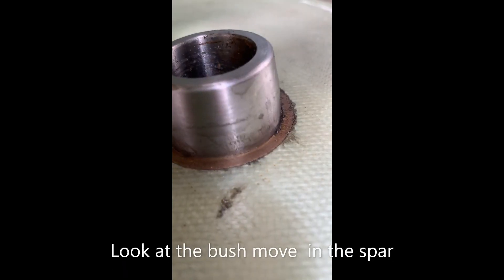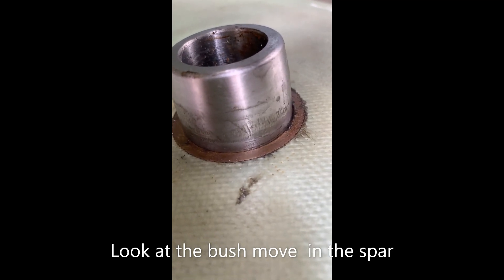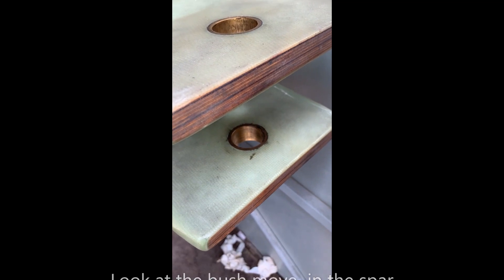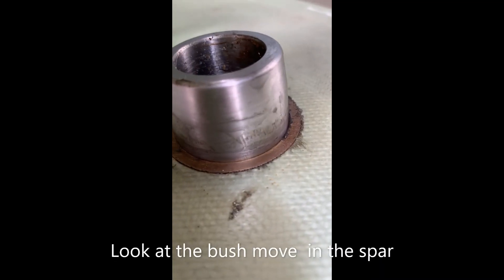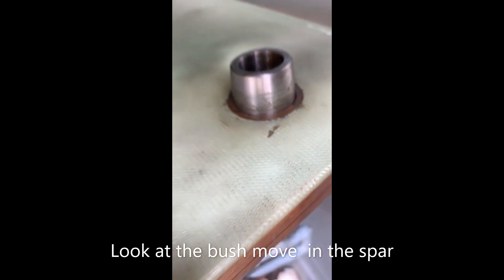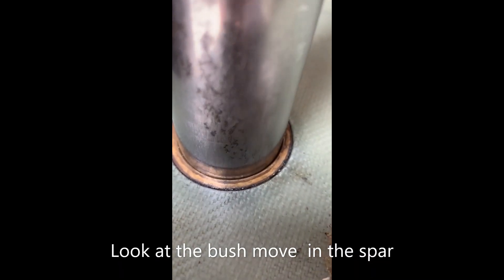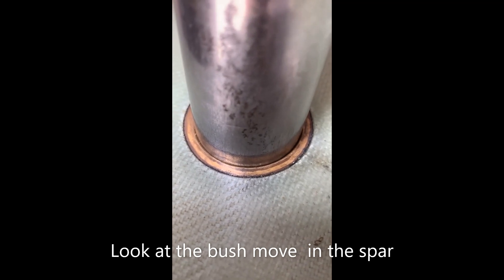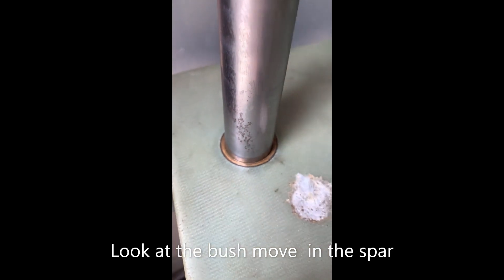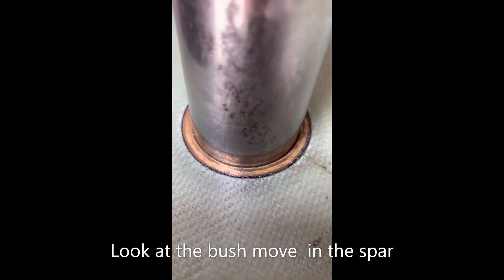The reason for this video is to remind all inspectors and owners the importance of the mainspar bush and, more importantly, how to actually check it. A lot of people just put a pin in, wobble it around to see how much play is in it, and take it out. They don't actually look at the bush thoroughly and see whether the bush is firmly attached to the wing.